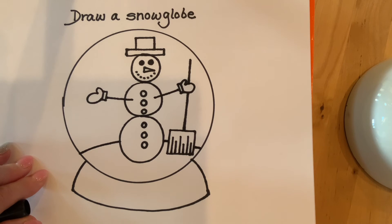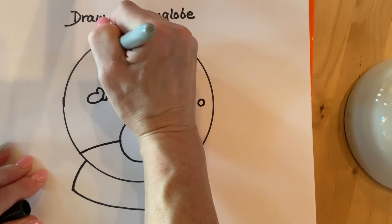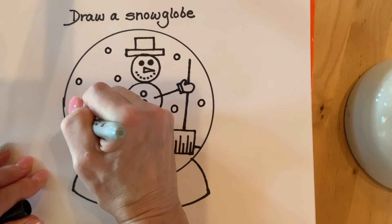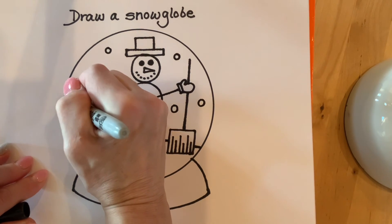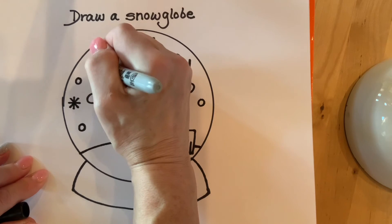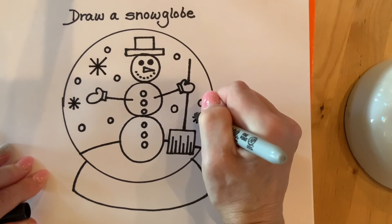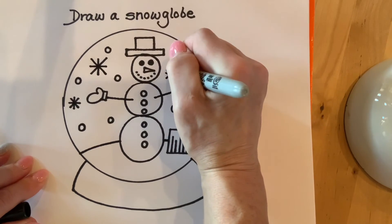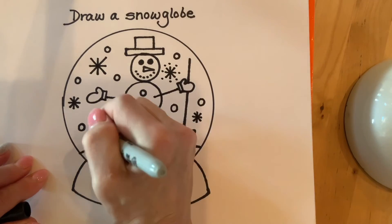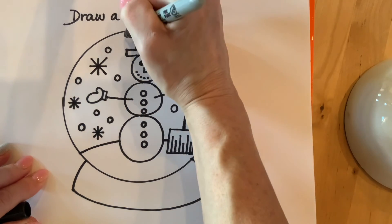We need to make some snow in the background of our snow globe. You can make some circles for snowflakes all over the snow globe — this is your background. You could also make your snowflakes by making a T and an X on top of it. You can make a big one, a smaller one, or even one where you put dots at the end of them so it looks a little fancier. I like to do some circles and some lined snowflakes — it looks kind of nice with both.